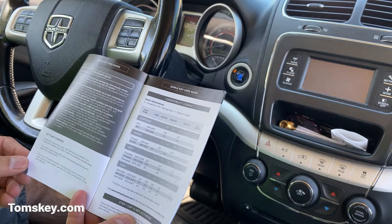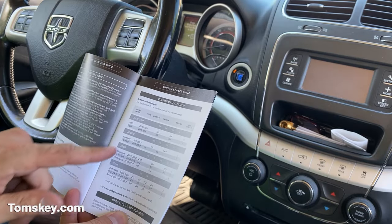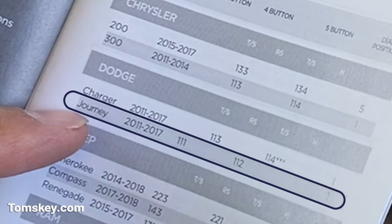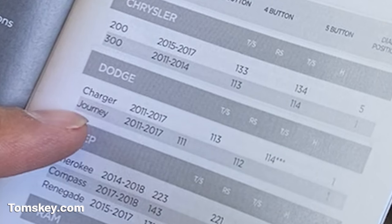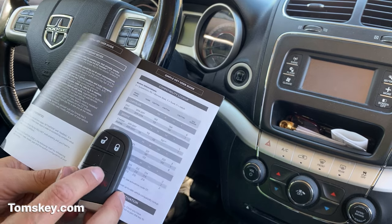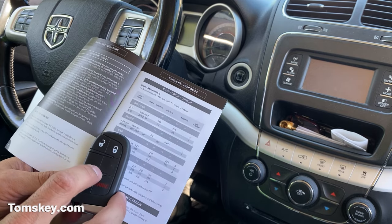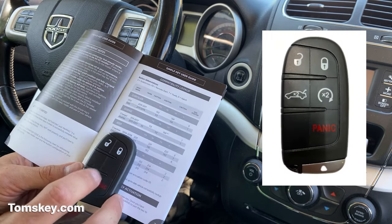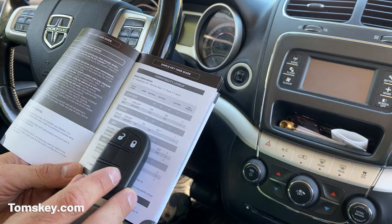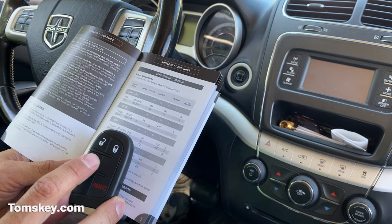The first thing you need to do is find your vehicle. Today we're working on a Dodge Journey 2013 — that's code 111. We need dial position number one. We're going to be programming the three-button version. It doesn't hurt to try the one that has five buttons. The remote start feature will not work because this Dodge Journey doesn't have a remote start option.